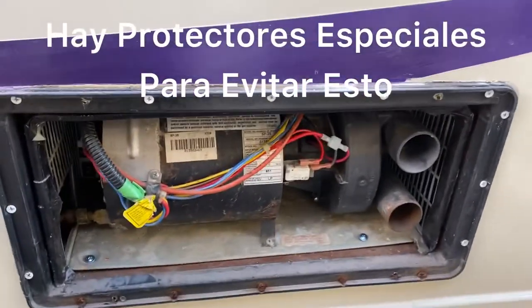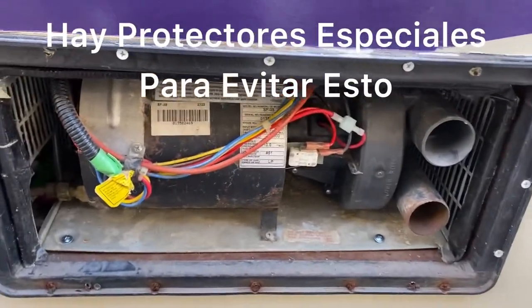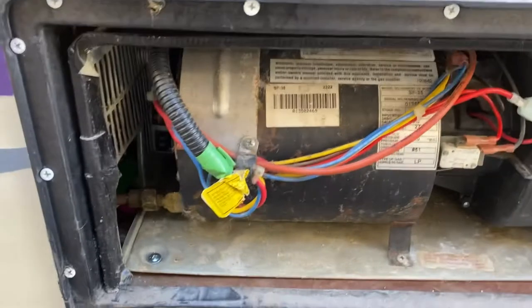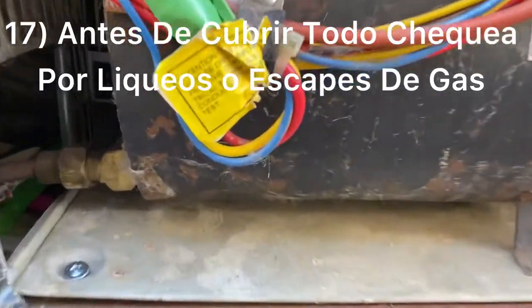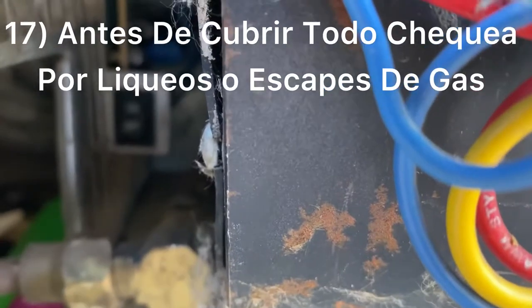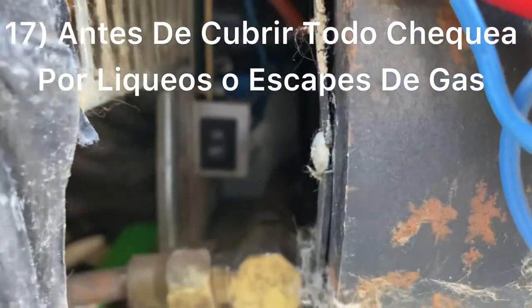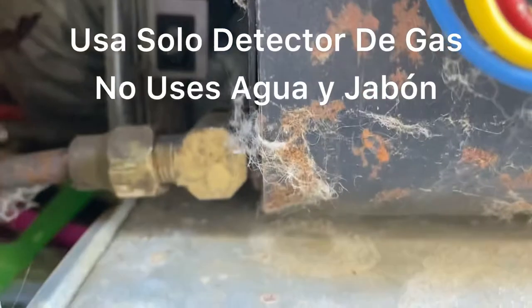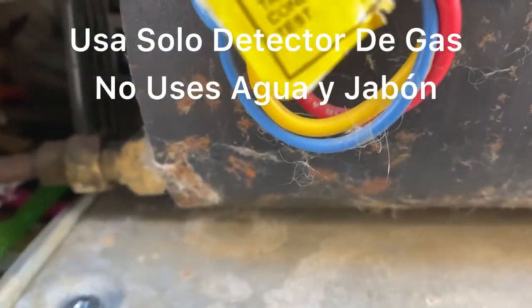The furnace is back together. All I have to do is put the cover pieces on, but always make sure to turn the dot switch back on — it's an on/off switch for the 12-volt power. So make sure to turn that on, and always do your gas leak test.